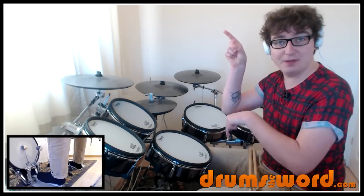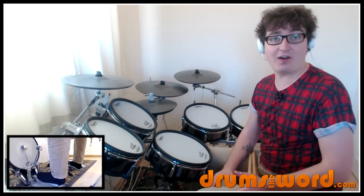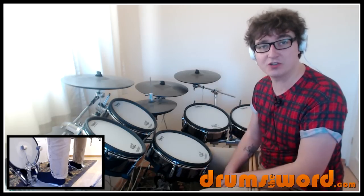You'll find a link here or beneath here, so check that out and find out whether that might be something you might be interested in — learning hundreds of full song lessons just like this one you're watching now.